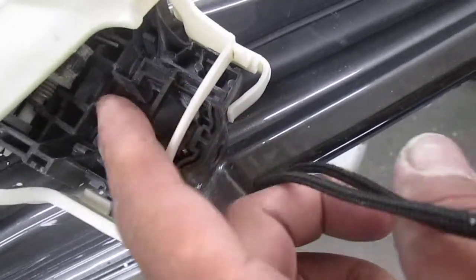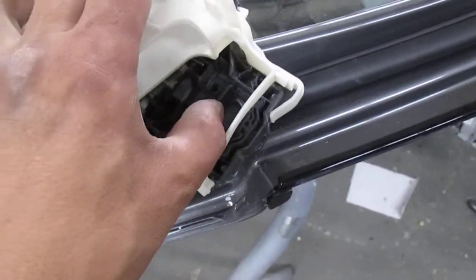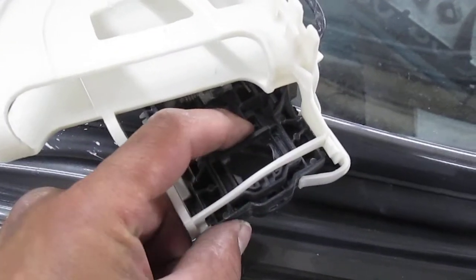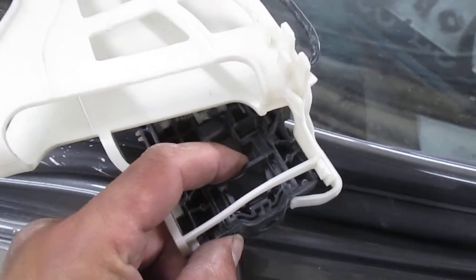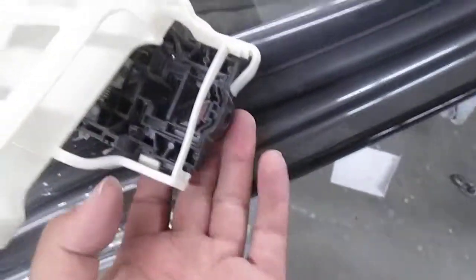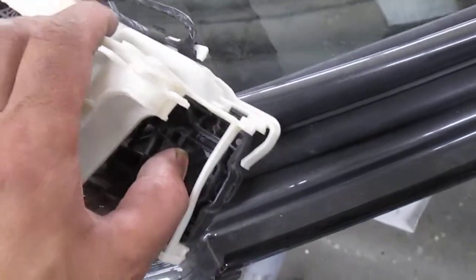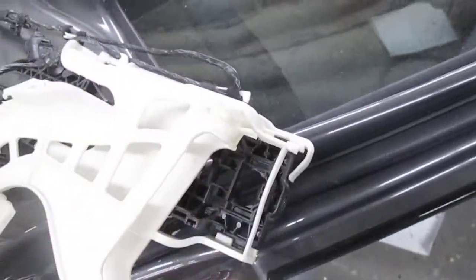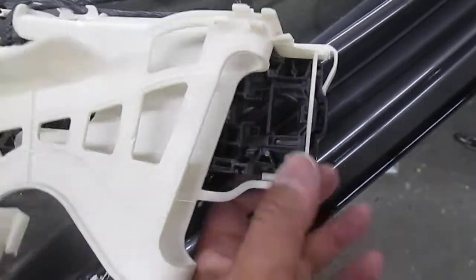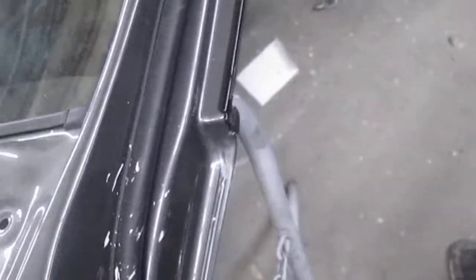That little lever is this piece right here. You're going to go through the door and grab that piece — when you grab it, the handle is locked. You pull it and it unlocks, then you pull out the front piece. When you put it all back in, reach in through the hole and push it forward or back and it'll lock that piece back in.